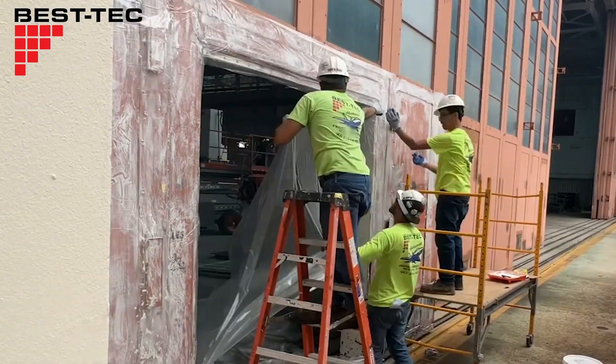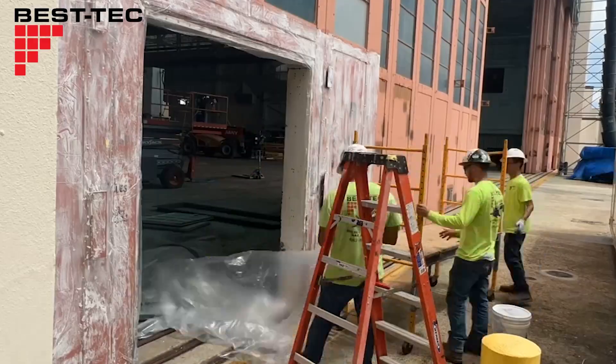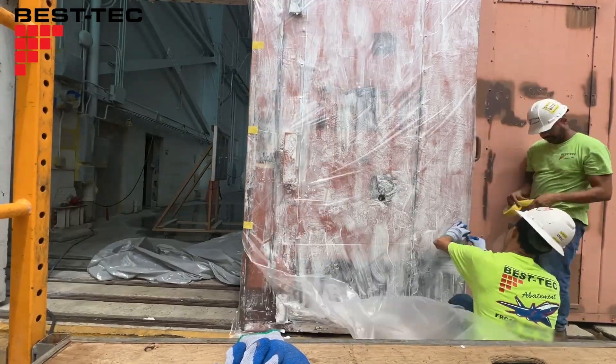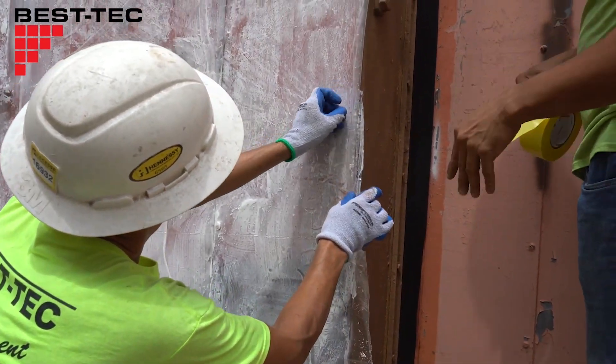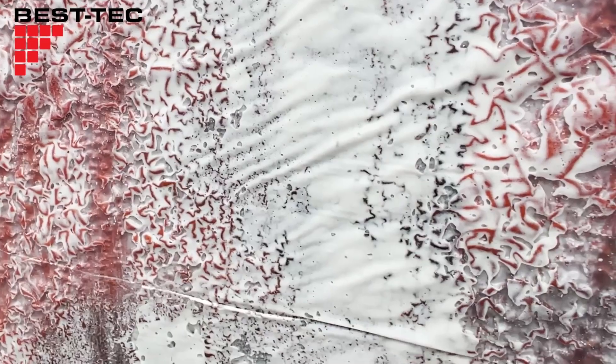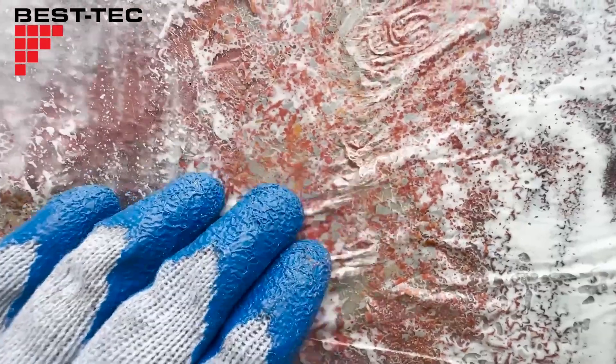With stripper applied, we can now cover it with polyethylene plastic sheeting. The plastic is used to keep the stripper from drying out and to prevent contamination. The workers seal up all the edges to make sure that the stripper is locked in and airtight.